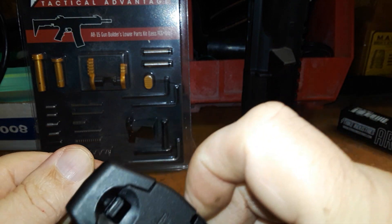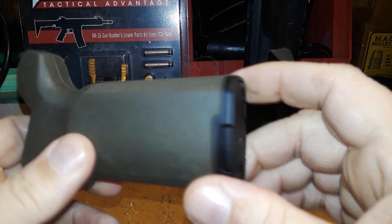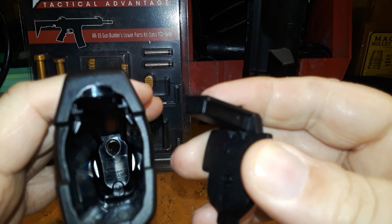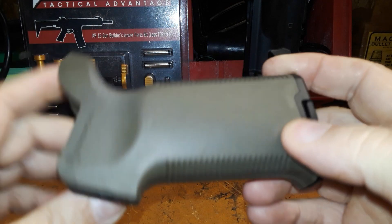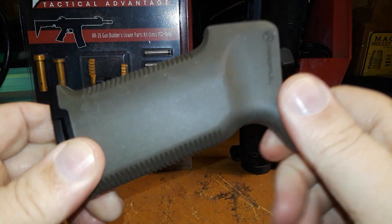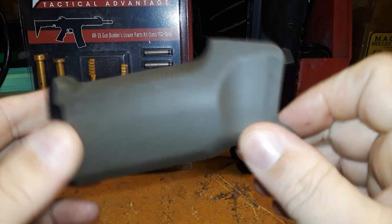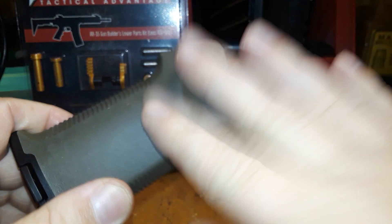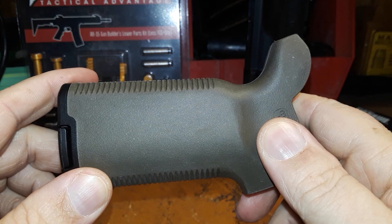We've got a Magpul — I can't remember the exact name of this one — but it's their enhanced rubberized OD green pistol grip. It has a little cavity so you can store a couple of rounds, batteries, or your hunting license in there. It's rubberized, feels good. I like this grip; I've got one on Project Khaki already.